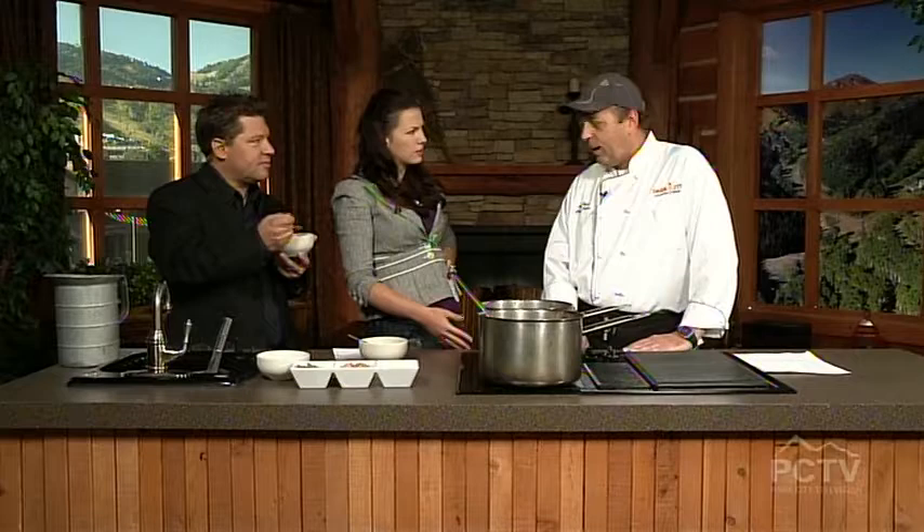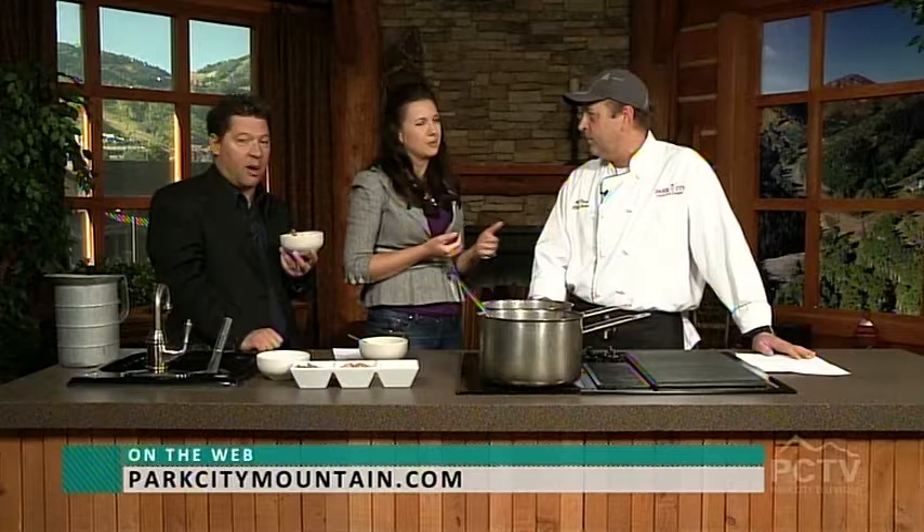Where can we find you online? Parkcitymountain.com — the marketing guys will get me for that. They have the recipe and will post it a little later after the show. The beautiful thing about recipes is as soon as you change one ingredient, it becomes your recipe. If you don't like something in there, take it out — then you invented it.